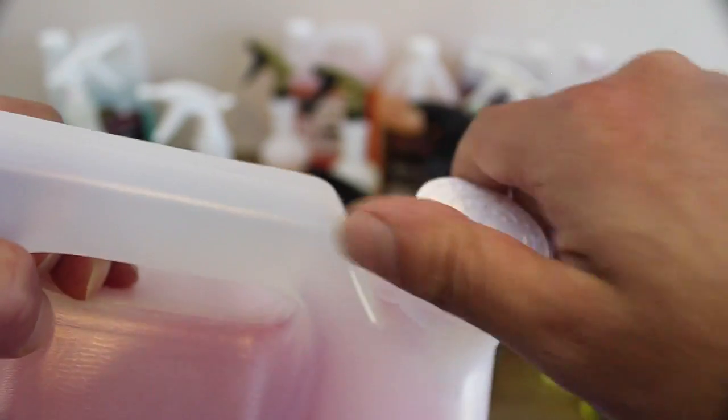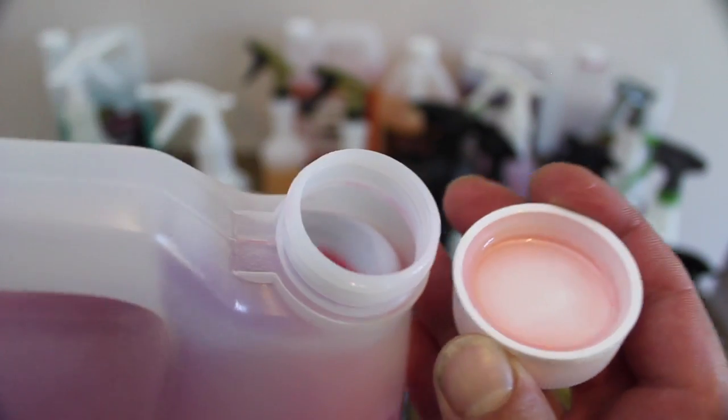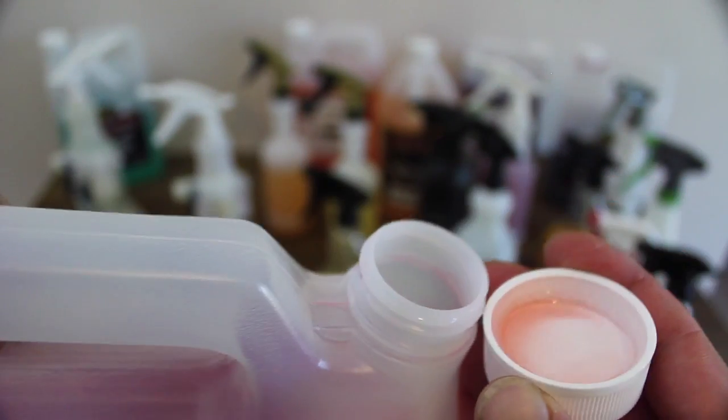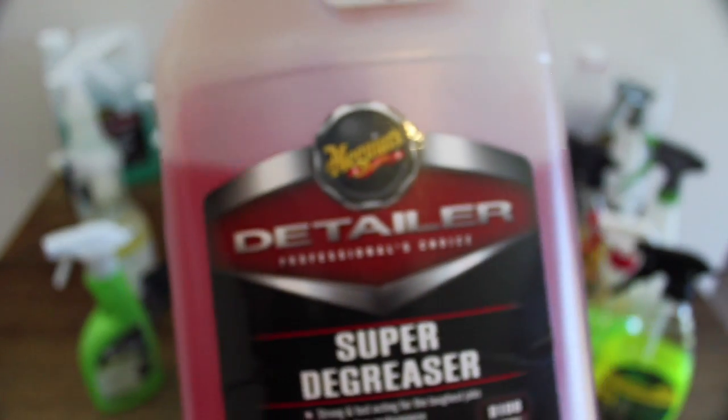I also use Super Degreaser at a higher 1-to-7 dilution for maintaining wheels that are a little dirty but nothing that requires anything too aggressive. And again, at lower concentrations, it's safe and won't strip any protective coatings. At about $55 for 3.8 litres, it sits at a lower price point than most, and its extreme concentration makes it the best value product here.